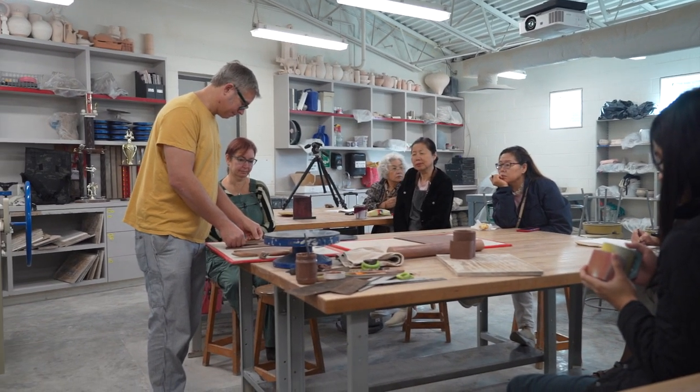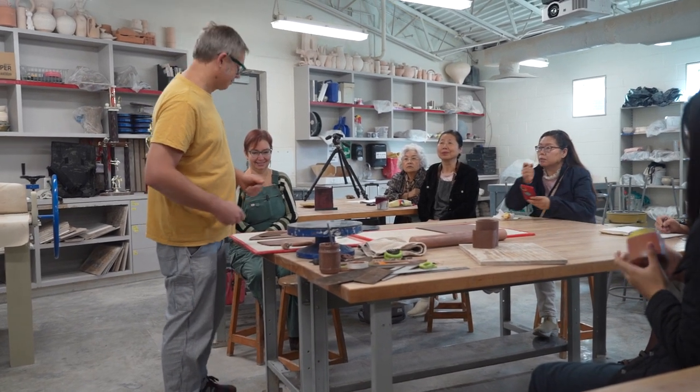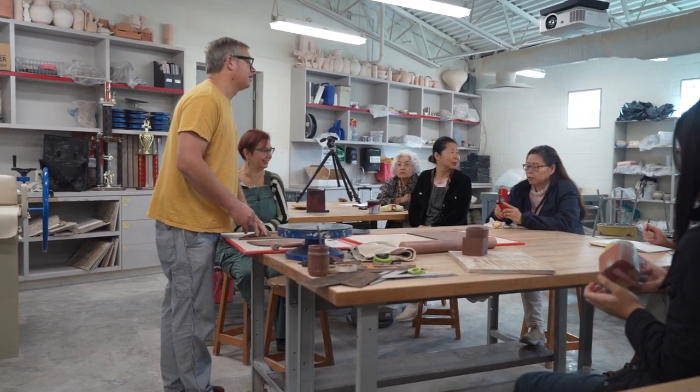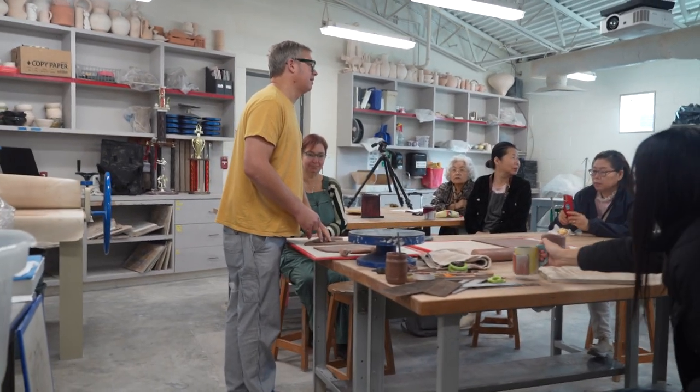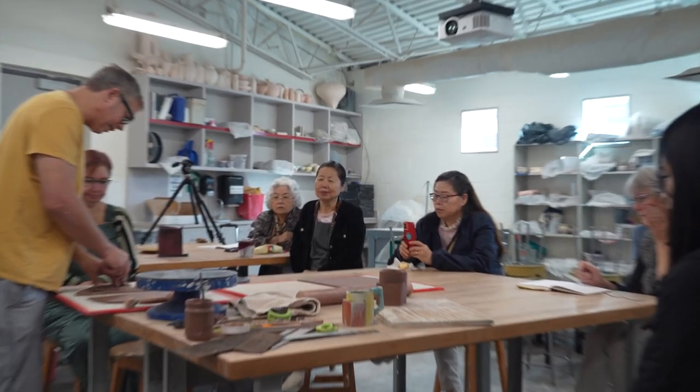Student: 'What was the school that rejected you — was that Alfred?' Yes, same round of applications.